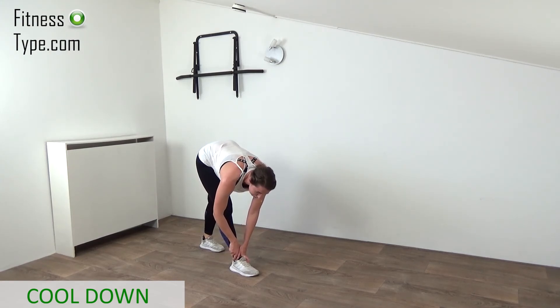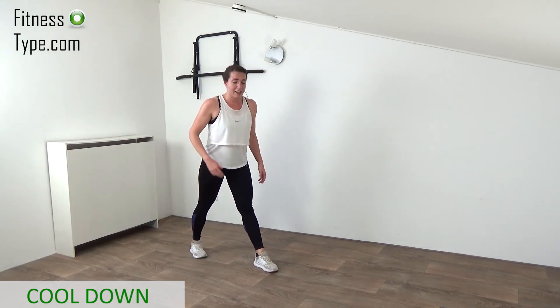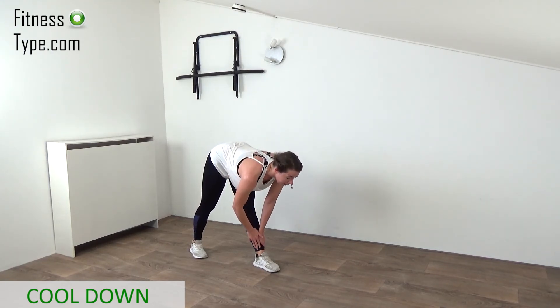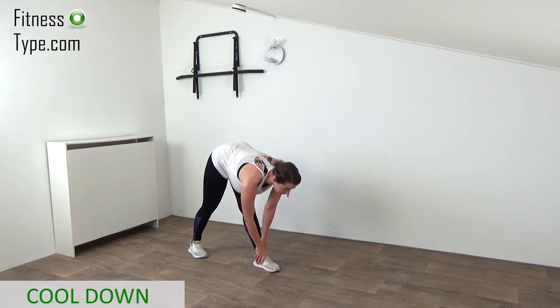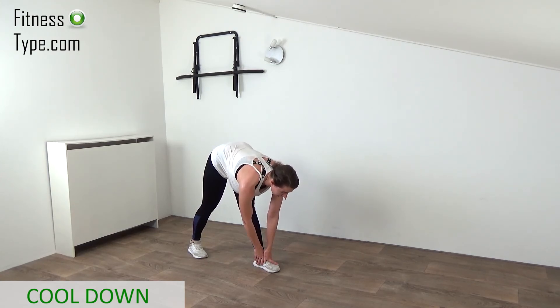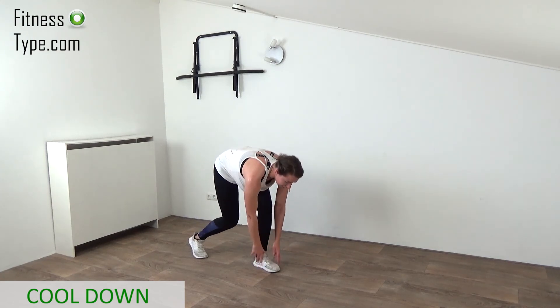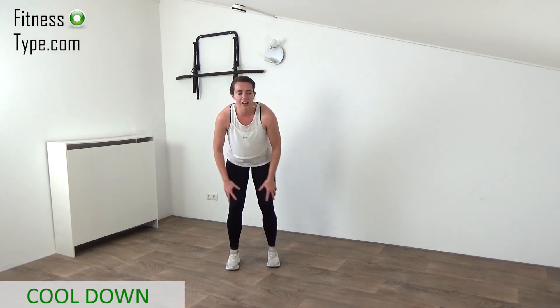Bend your knees, over to the other side — left in front, right in the back. Press the heel down, fold over with a straight back, bring the chest towards the knee as far as you can until you feel that stretch. Don't push it — just feel the stretch and try to go a little bit deeper, but not too far. Bend your knees, come on up, shake it out, shake it out — give yourself a massage, shake the legs, shake the quads.